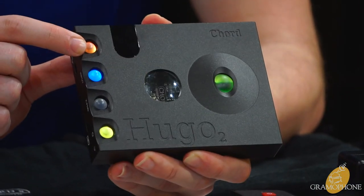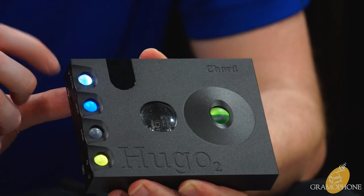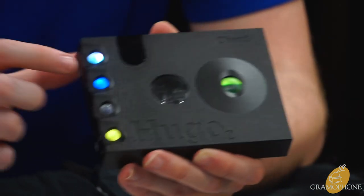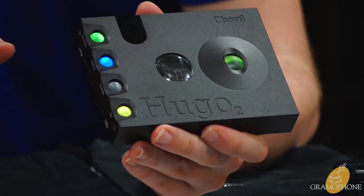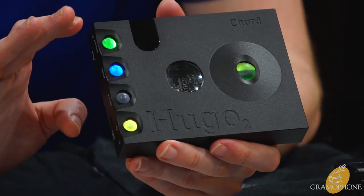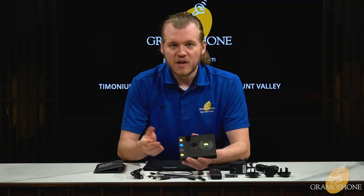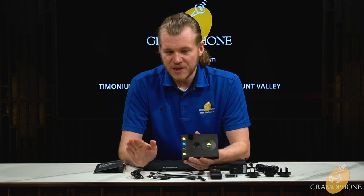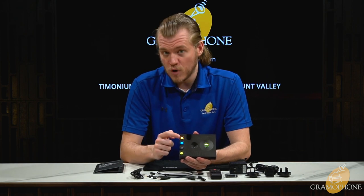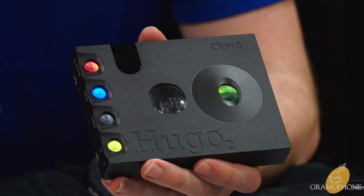One of my favorite features on any Chord DAC product is the filtering modes. Chord has four: white is neutral — the truth, no coloration whatsoever. Green is no coloration but rolls off the high frequencies, good if your music sounds a little harsh or bright. My personal favorite is orange for warm — a little bit of mid-bass boost, just enough to sweeten it. And red is the warm filter with a high roll-off as well.